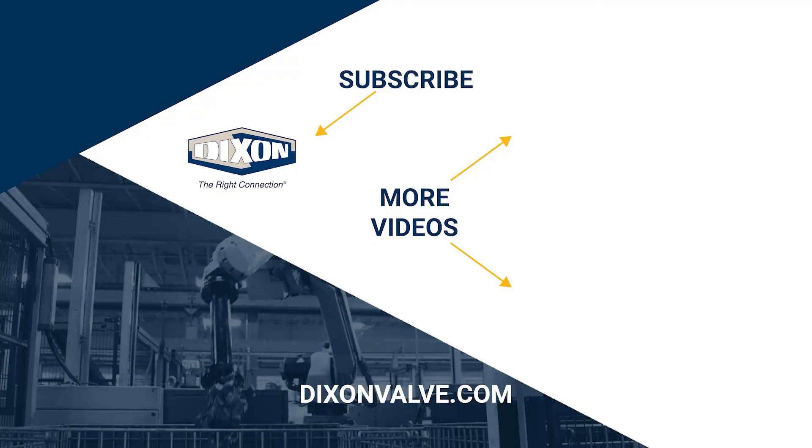If you have any questions, comments, or concerns, please contact us at DixonValve.com and don't forget to subscribe to our YouTube channel.